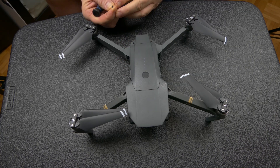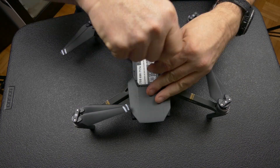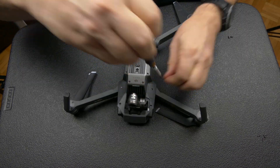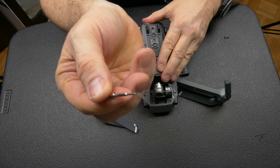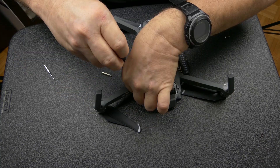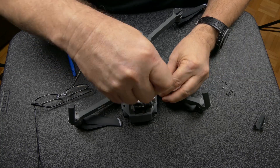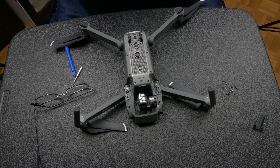Using a number six Torx screwdriver, remove the two screws from the back of the drone. Remove your battery if you haven't already, then remove the four screws found in each corner of the battery bay. Remember to pay attention to the length and size of each screw so you don't mix them up when reassembling. With the unit flipped over, remove the two covers by taking out their screws — one screw had a small piece of plastic in it that needed to be removed. Once the covers are off, remove the two screws up by the gimbal and the two screws that were underneath the covers, as these all hold the housing in place.